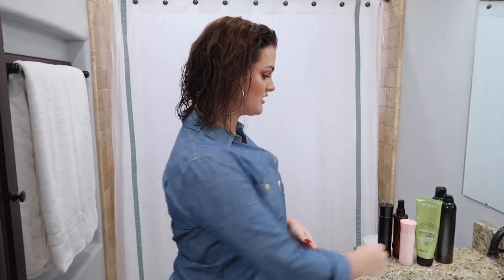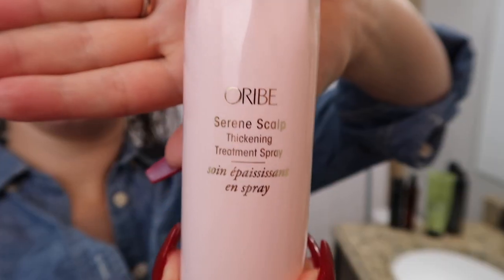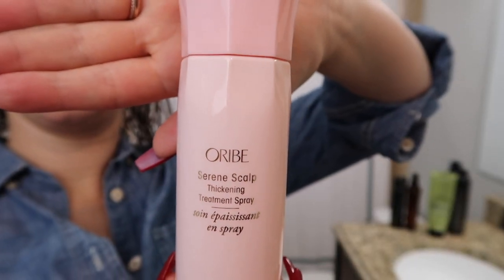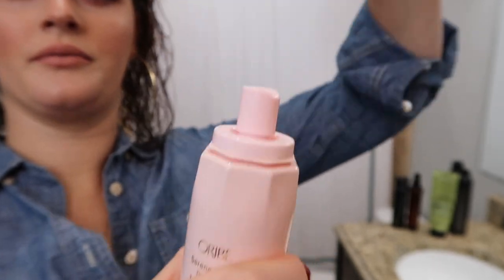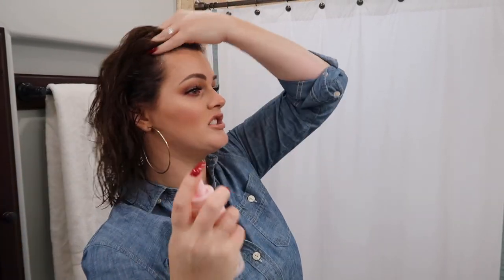I towel dried my hair so it's not dripping at all. I let it air dry just a little bit and the first product I'm going to go in with is the Serene Scalp Thickening Treatment Spray. I started using this because I went to the salon and told my lady I was thinning, and she said this is a treatment specifically for thickening up right around here at the front of the hairline.